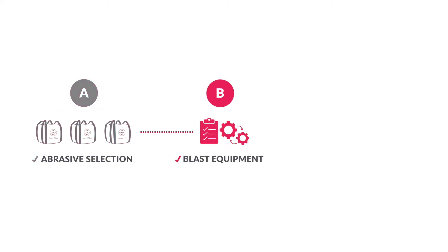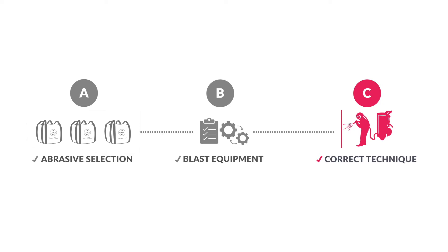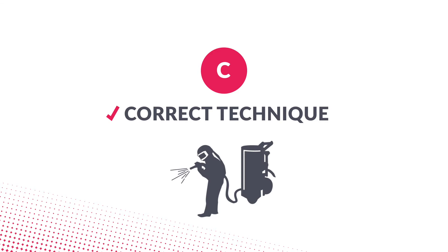In our previous series, we showed how selecting the right garnet abrasive and having the right blasting equipment can affect the overall efficiency of your blast operation. In this final video, we demonstrate how blasting technique can achieve optimal performance. Part C: Correct Technique.